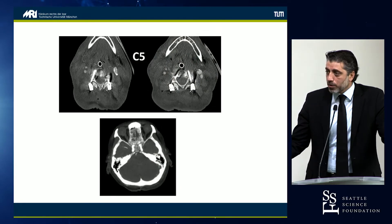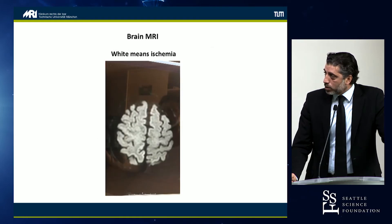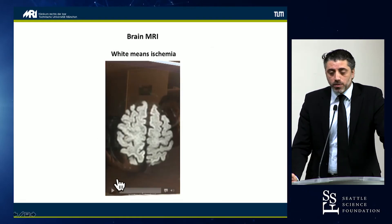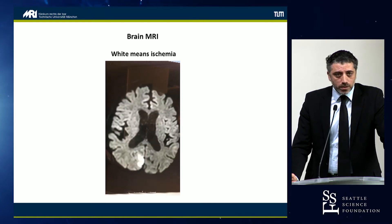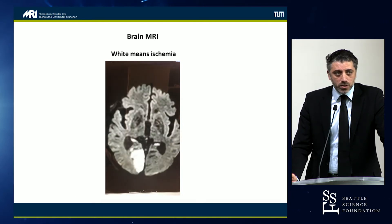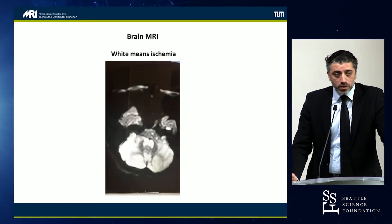There was no perfusion of the cerebellum. This is the MRI afterwards — she didn't wake up. You can see the damage you can do with pedicle screws placed incorrectly. The patient didn't wake up and she died the day afterwards.